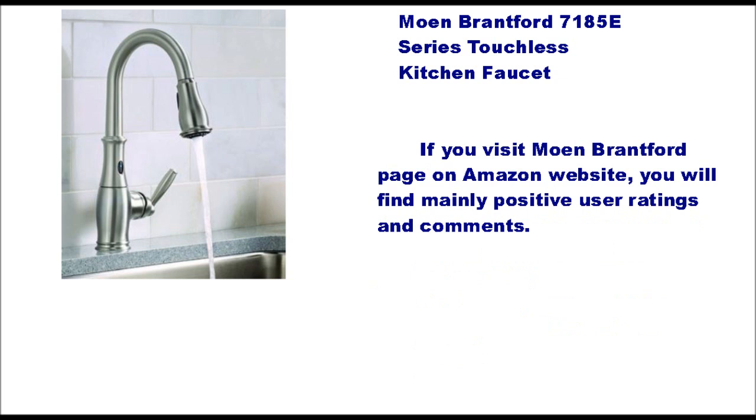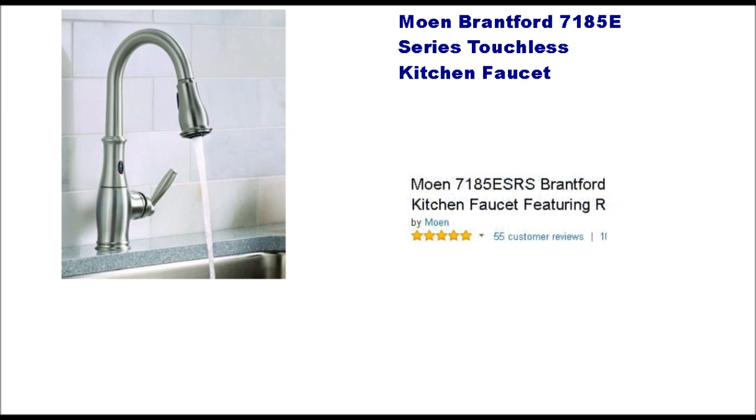If you visit the Moen Brentford page on the Amazon website, you will find mainly positive user ratings and comments. At the time of this presentation, there are full 5-star ratings from 55 voters.